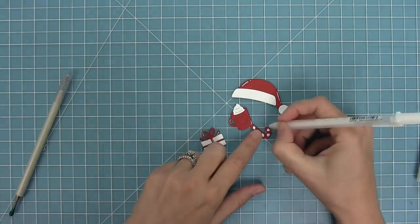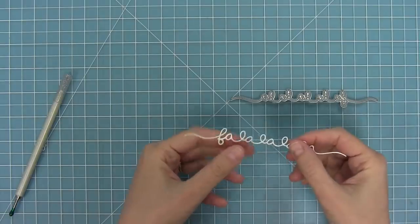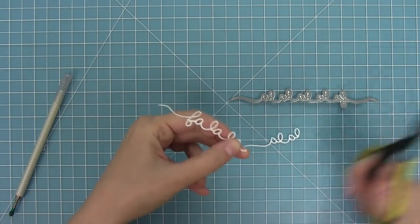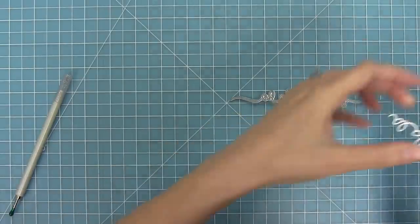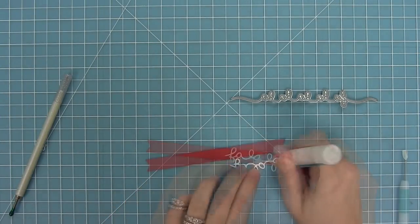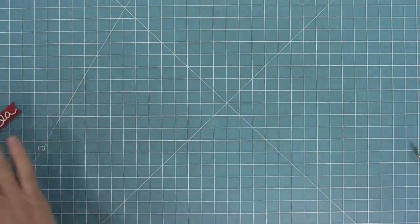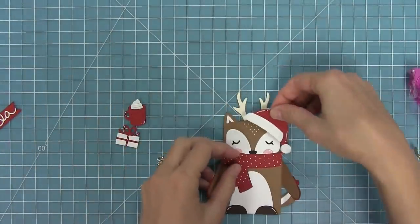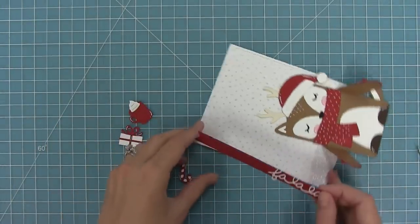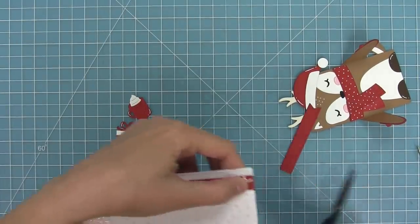Once we've added all those white gel pen details I want to make sure they dry so I'm going to move on to creating the sentiment. We're going to take out our fa la la la la word border and die cut that from some white cardstock. We only wanted to say 'fa la la' so we're going to trim off the extra 'la's and then trim off the extra piece at the end of the F as well. Then we're going to die cut a sentiment banner out of some chili pepper cardstock and layer that fa la la border onto the red cardstock — I love the look of the white and the red on this card, it's a classic Christmas look. We'll add some adhesive to the back of that sentiment banner, layer that onto the card, trim off any excess, and I love that it's going on there vertical.